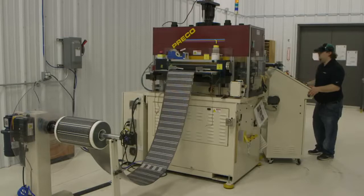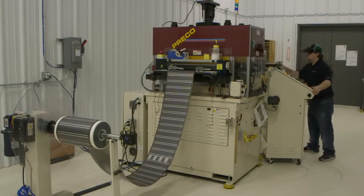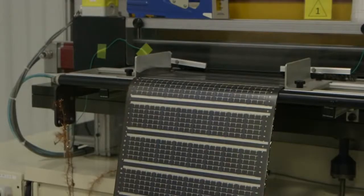The laminate will protect the module from the environment. The roll is then loaded into a die cutting machine, which unwinds the roll and die cuts it into individual modules that can be used in a variety of products.